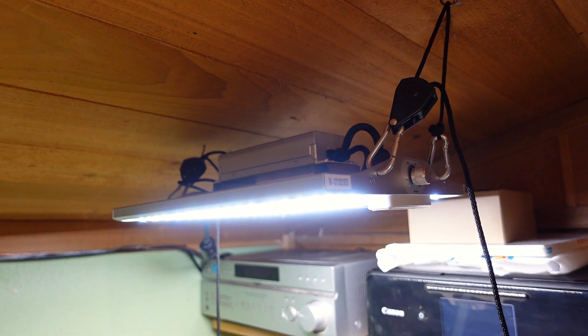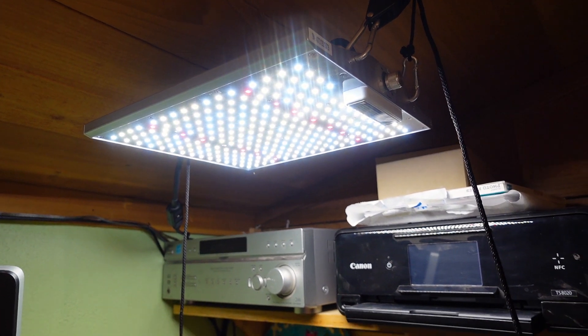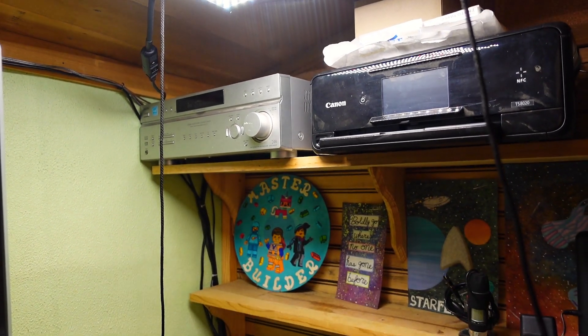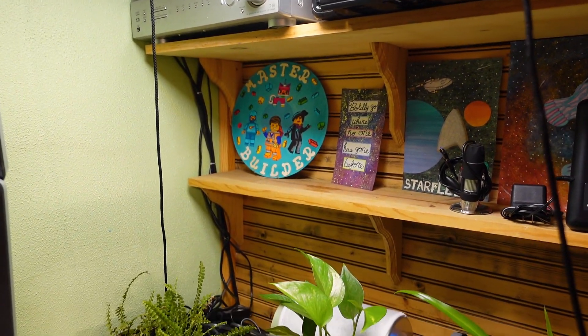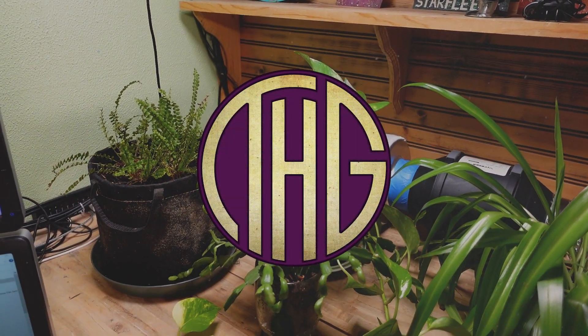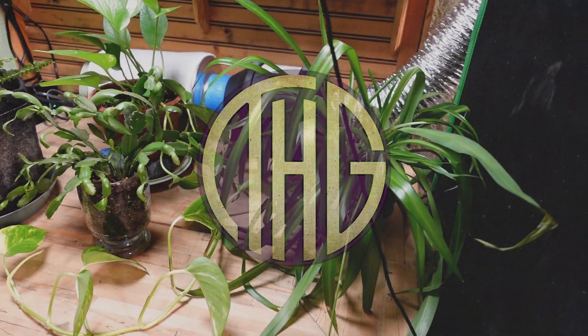Vypar Spectra recently asked if we wanted to check out their XS1000 LED grow light, and as I needed a small, quality light for the house plants I have out in the studio, I told them I would love to check it out. Let's take a look at this super affordable light and see how well it works for our house plants, and check out its PAR levels.